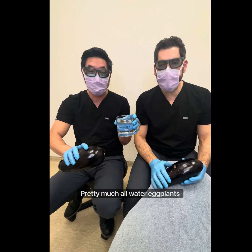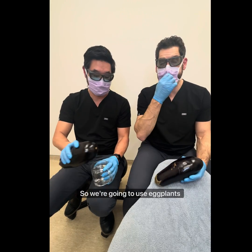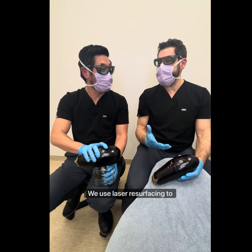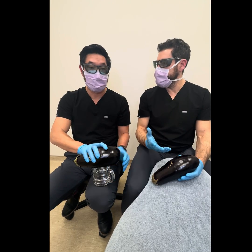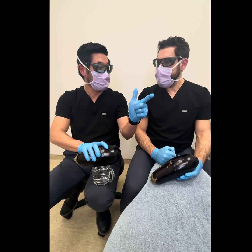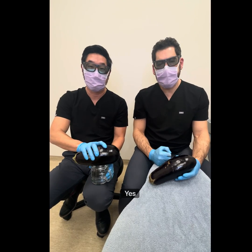We're pretty much all water. Eggplants are pretty much all water too. So we're going to use eggplants to demonstrate how laser resurfacing works. We use laser resurfacing to deal with fine lines and wrinkles, tighten the skin, and improve overall texture and tone.